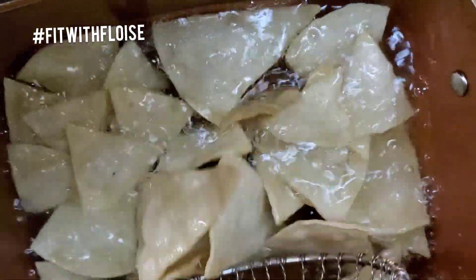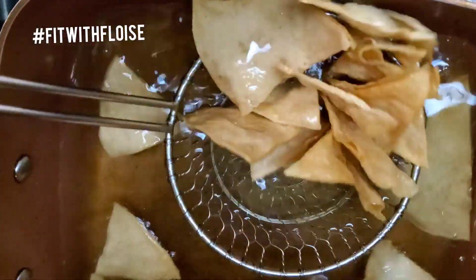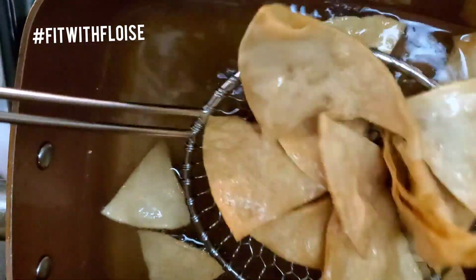Once you do that, you test the oil, make sure that it's nice and hot, and then you drop them in one by one. Don't fill up the pot — as you can see, I'm making them in small batches.